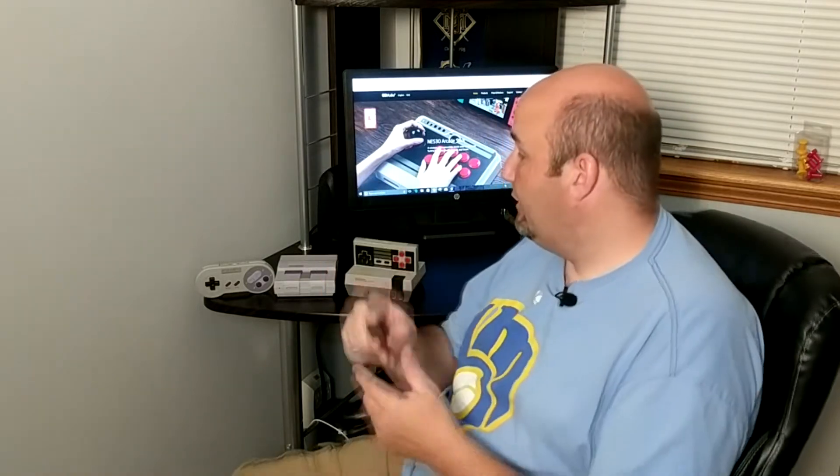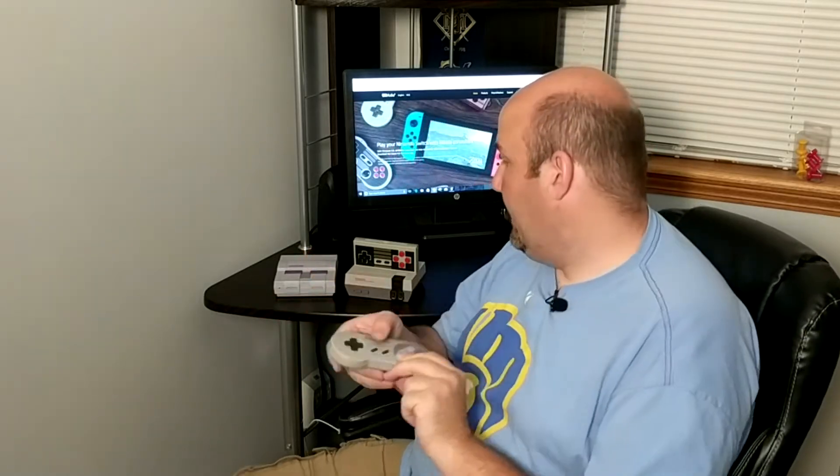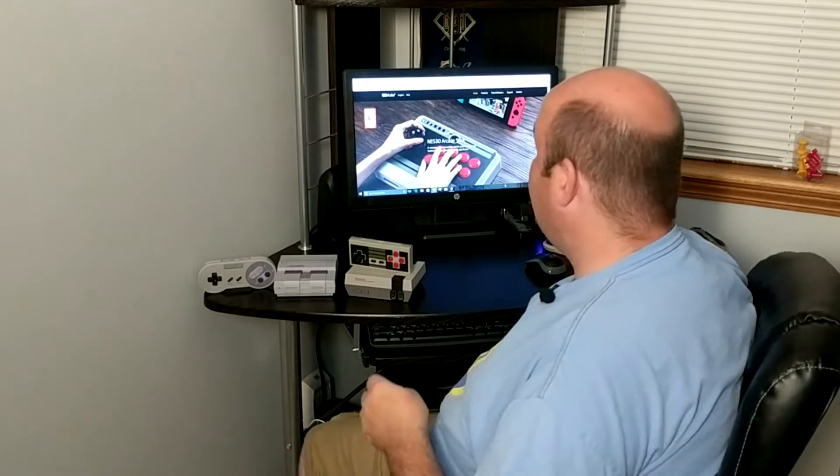Now in theory, that should allow you to use this dongle with either their SNES 30 gamepad, their SF 30 gamepad, the Super Famicom 30 gamepad, or the NES 30 gamepad or GamePro. In addition, theoretically you should also be able to use PlayStation 3, PlayStation 4, Joy-Cons, or the Switch Pro controller with this too.